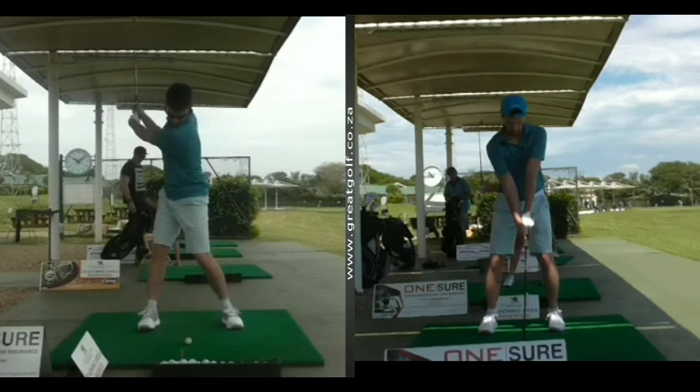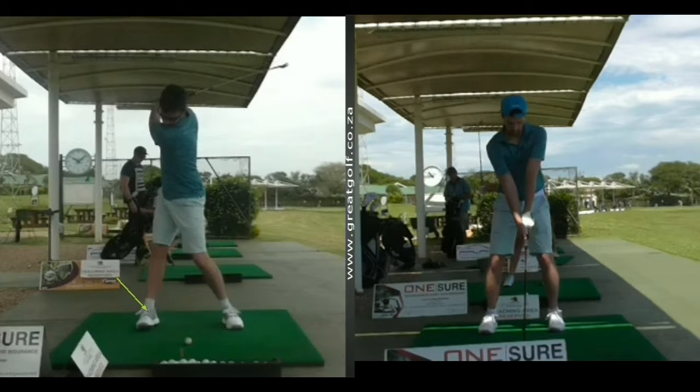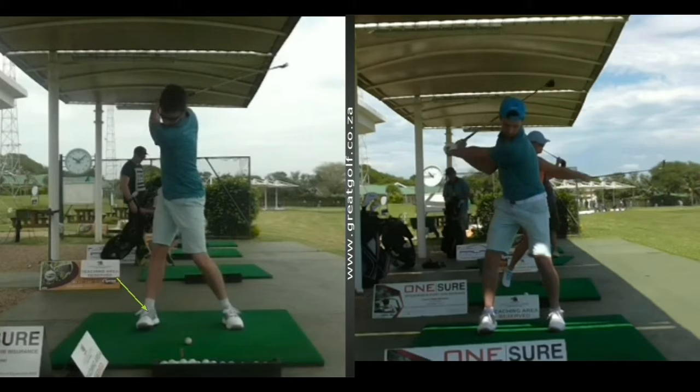When you see Roland take the club away, quite nice rotation but no concept of how to cock his wrists, and he gets into a little bit of a weak position with his weight all going to the outside of his right foot. Here, you can see a little bit tighter coil definitely as we've got the wrist setting a little easier.